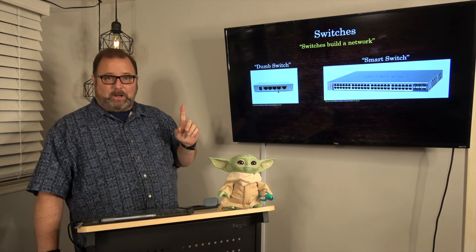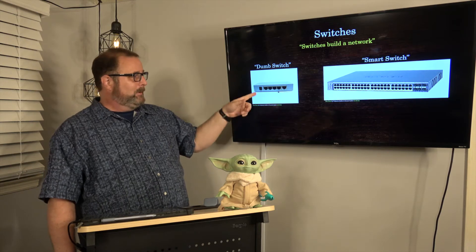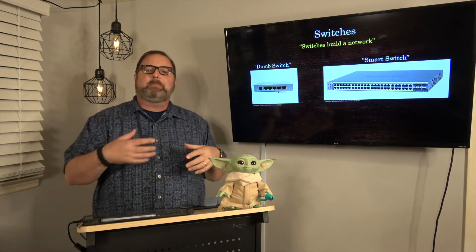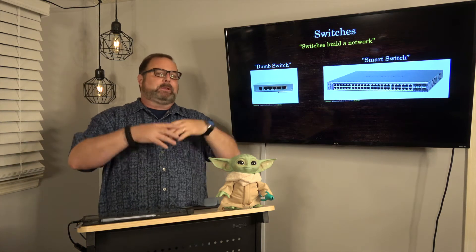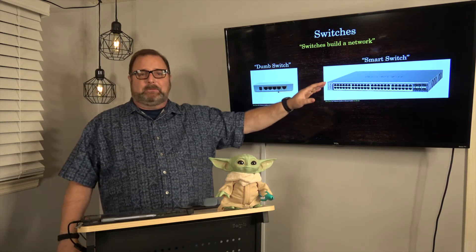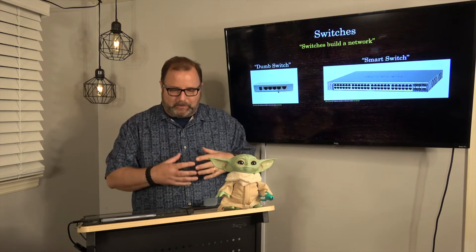There are two flavors to think about: dumb switches and smart switches. The difference is cost. You can get these at Walmart now — Linksys sells them for 20 to 30 bucks, they are dirt cheap. All a dumb switch does is take your IP address and send any packets that come for your computer through the cable to your computer. That's it — it just moves packets. Smart switches give you other capabilities. There's firmware in a smart switch that gives you software to do things like scheduling, permissions, and prioritizing certain switch channels. Depending on how much you want to pay, you can do a lot of different things — all layered on software, and layered on cost. Ninety percent of what you'll ever do in a home or small business, a dumb switch does fine.